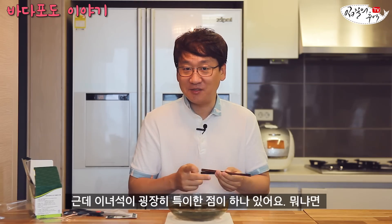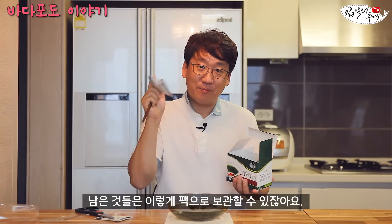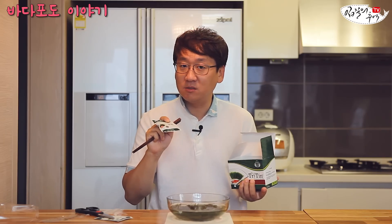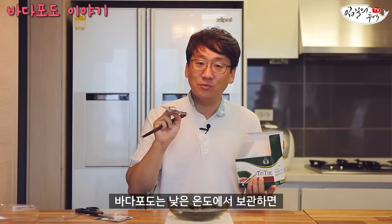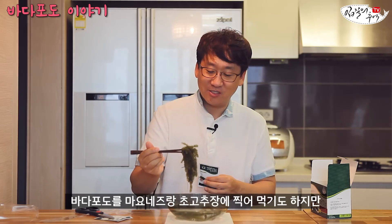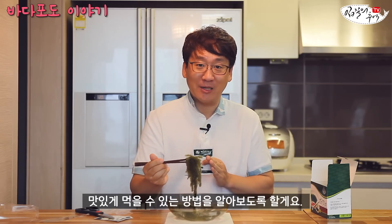근데 이 녀석이 굉장히 특이한 점이 하나 있어요. 남은 것들은 이렇게 팩으로 보관할 수 있잖아요. 그런데 여러분이 아셔야 될 게, 열대 지방 바다에 서식하는 해조류입니다. 그렇다는 것은 냉장고에 넣어두는 순간 망한다는 거예요. 낮은 온도에서 보관하면 금방 시들어버리니까 실온에 두셨으면 좋겠습니다. 마요네즈나 초장에 찍어 먹기도 하지만, 오늘은 더 신경 써서 맛있게 먹을 수 있는 방법을 알아보도록 할게요.